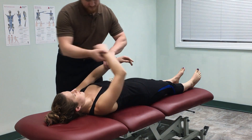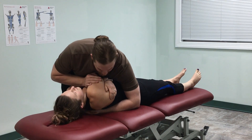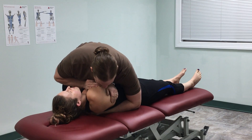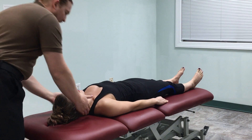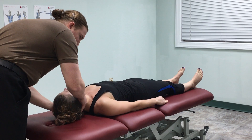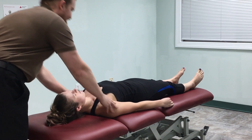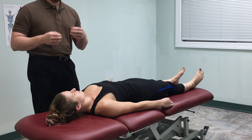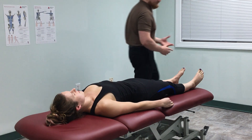So the first thing I'll do is have you cross your arms, roll you towards me. Breathe in, and then let all the air out. Let your head drop and relax. So that's what it looks like to these articular structures — a more traditional style HVLA that you might see a physical therapist or a chiropractor also do.